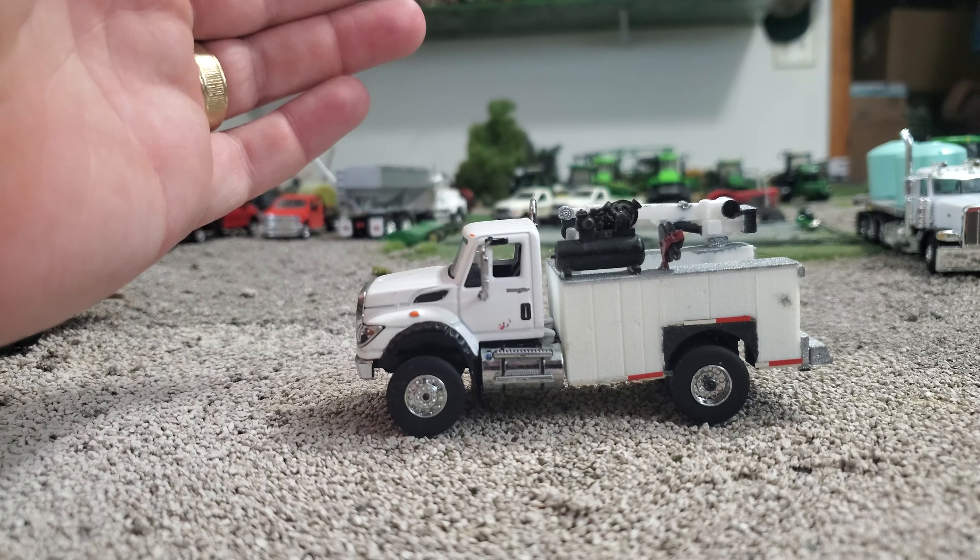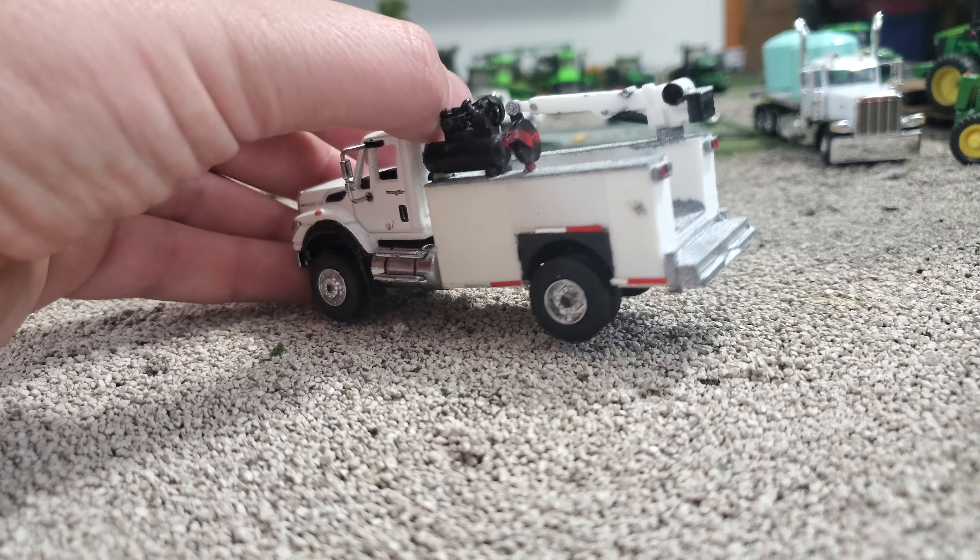The International, to begin with, is reasonably detailed — really nice headlights and all that sort of thing, great grille on the front here with some nice texture and ribbing. Also the front bumper has got some nice detail. We get mirrors and exhaust over here, and really nice fuel tank and chrome steps. Pretty cool door handle detail — just a nice truck in general.